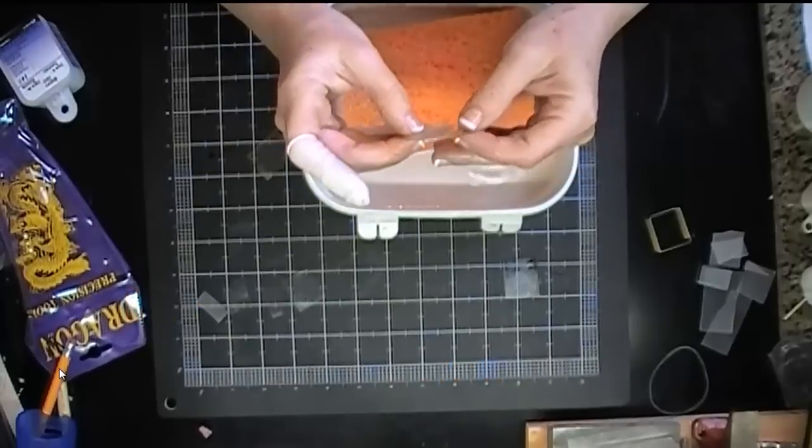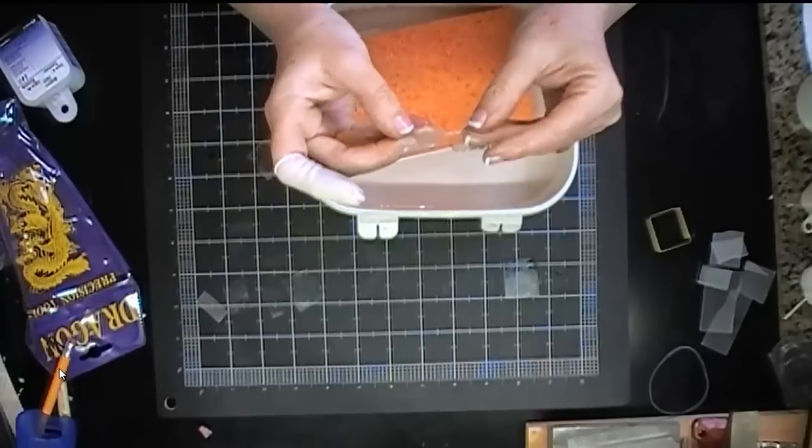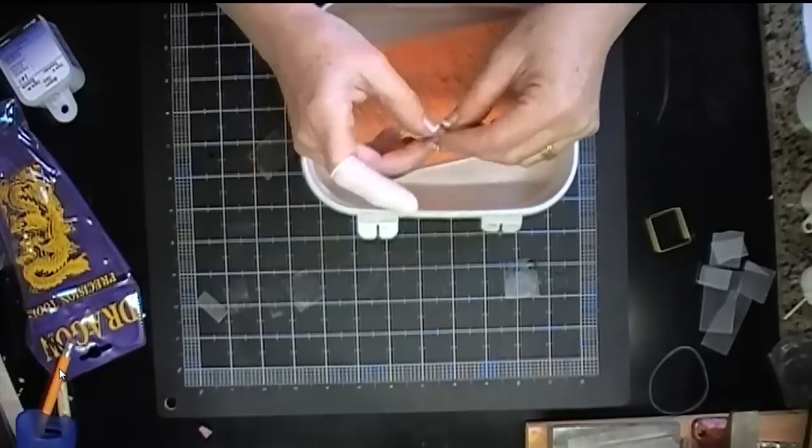I know you could do it with a Dremel. So I made a bunch of lousy cuts and I thought I would give this a try and just see how easy it really is.